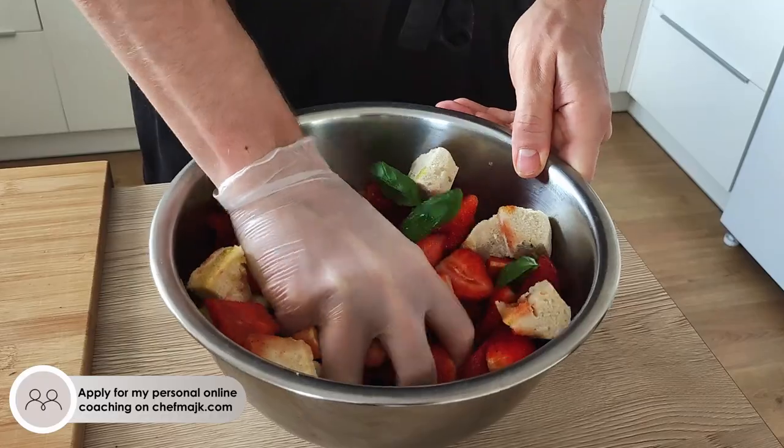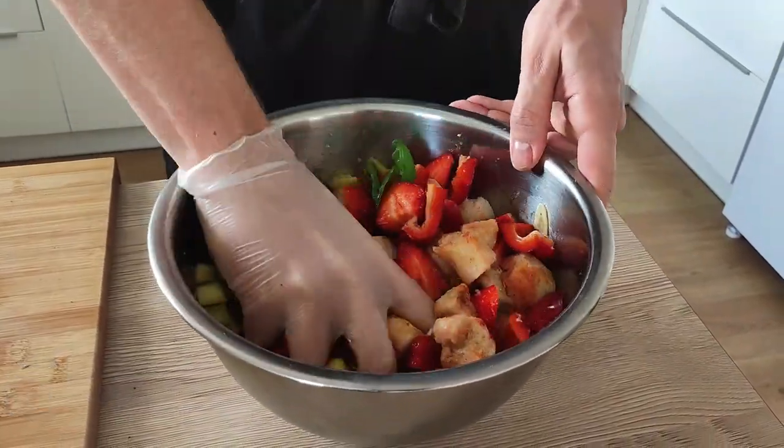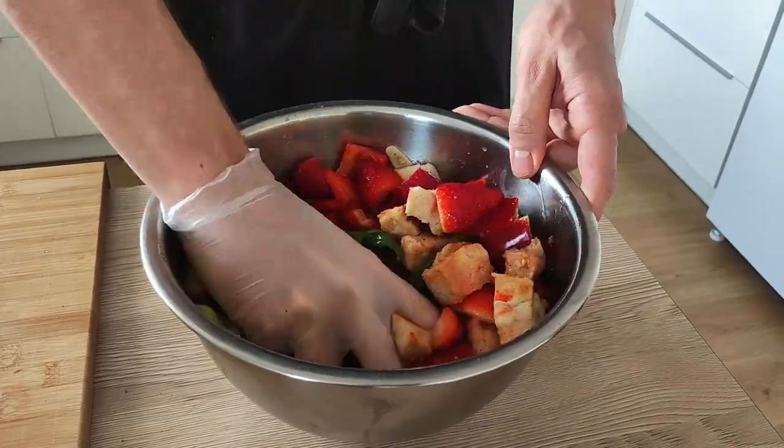And now I can mix everything together, cover it with cling film, and I'm gonna leave it inside the fridge overnight to marinate.